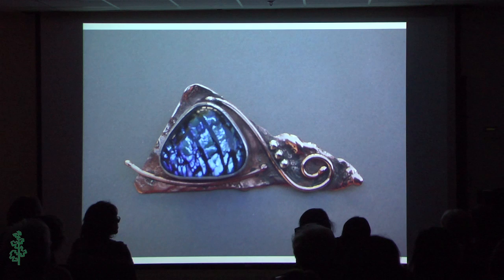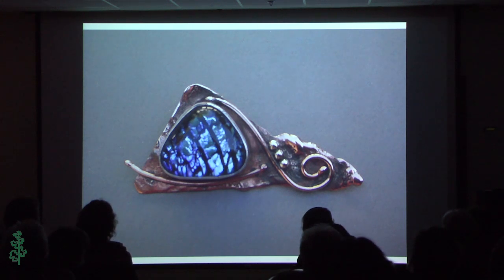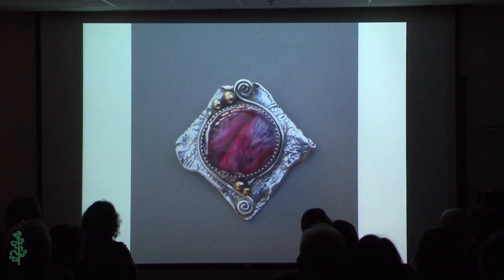My first class was at Laguna Woods with Deb. I didn't know too much about metal yet — just bezels and melting the surface of the copper and wire. So that's what this is: a bezel with a piece of my glass and some wire. Very simple. And this is another similar piece — a little bit more glass with some brass and wire.